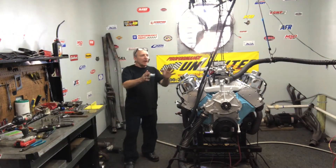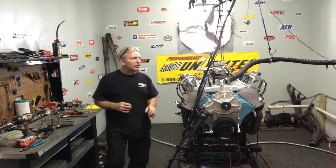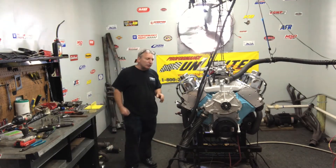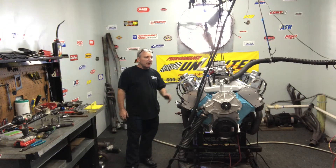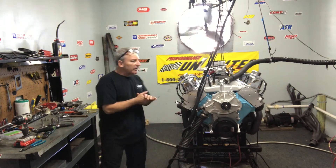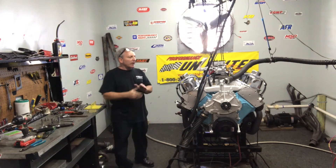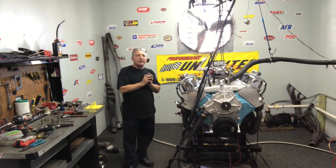Good morning everybody. What I happen to have on a test stand here is a Pontiac — for all you Poncho guys. This is basically one of my favorite engines to build, the Pontiacs. I really do like them. I mean, I'm a Chevy man by heart, but I build them all. But the Pontiacs, man, I just seem to enjoy putting them together. This one happens to be a 400 Pontiac.